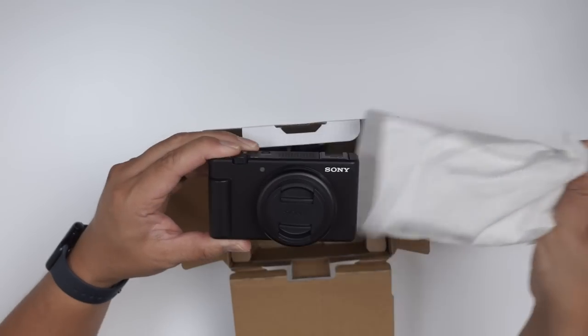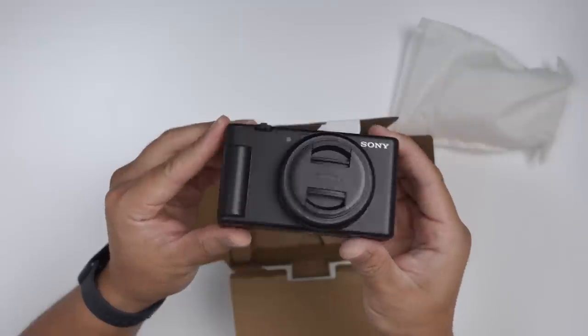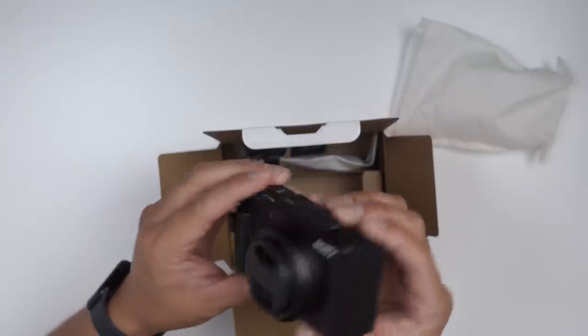We got the brand-new Sony ZV-1F vlog camera. Let's check it out. Ooh, it's so tiny.